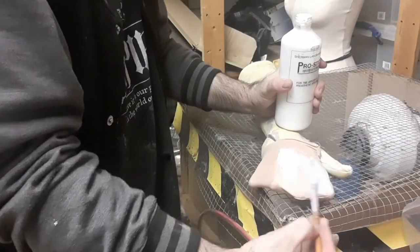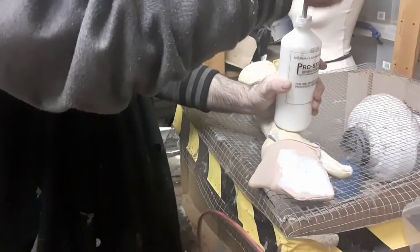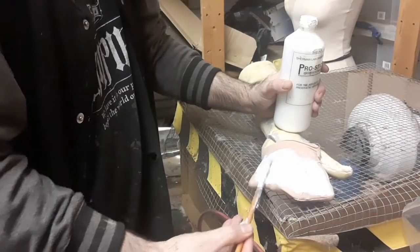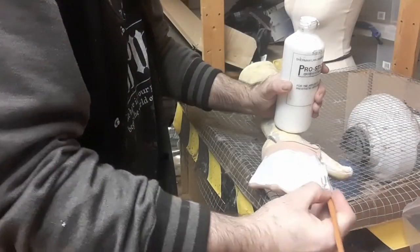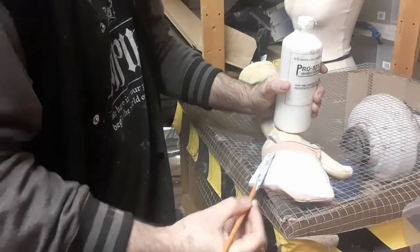Then I'm just going to cover it in an acrylic prosthetic adhesive. I'm just going to brush that over the back of the lycra hand sock — quite a thick layer, because we want it to absorb into the fabric and still have enough body left on the top of the surface to allow the fibers to bite into something.